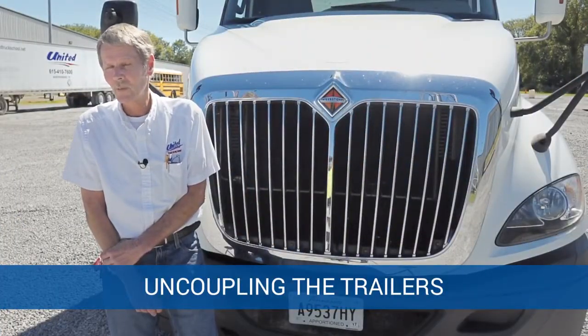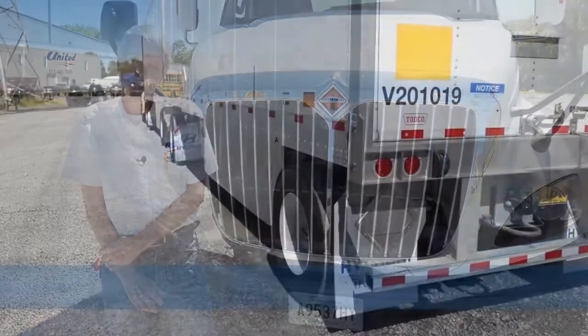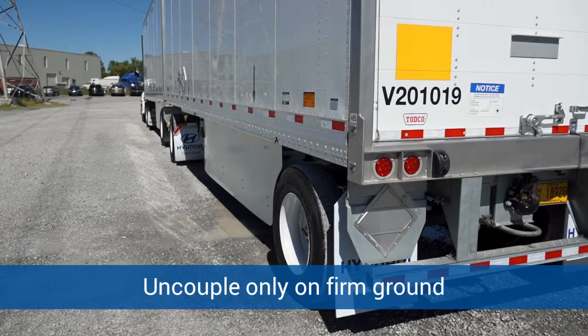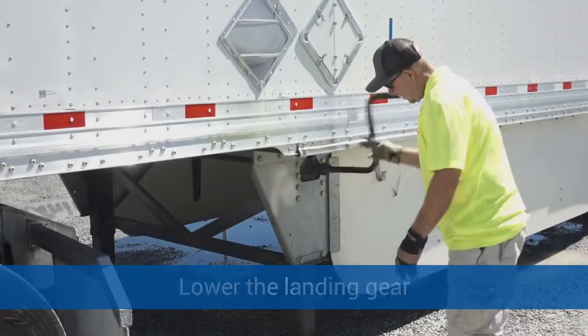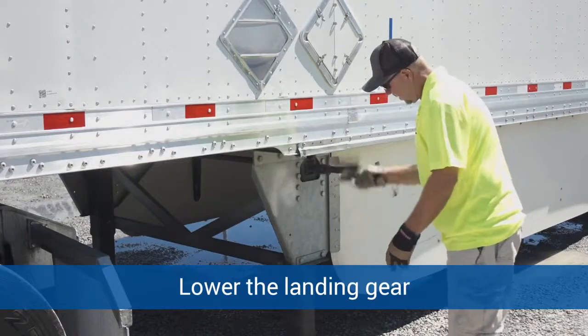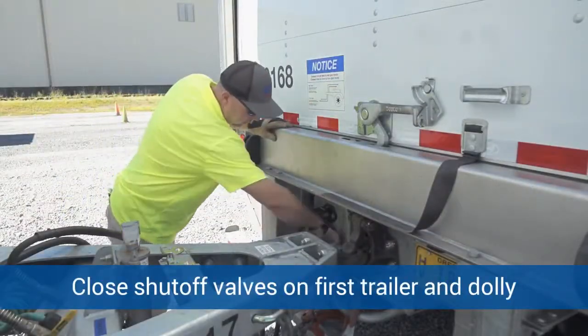He'll take another quick look at the coupling, the airlines, and the chains and things of that nature. Now we're going to cover uncoupling. When you're uncoupling, you want to make sure that you uncouple the trailers on good firm ground so the trailers will not sink. Also, you want to make sure that you're in a straight line with your combination. Then you're going to lower the trailer landing gear.